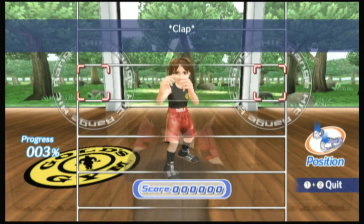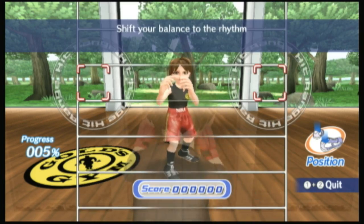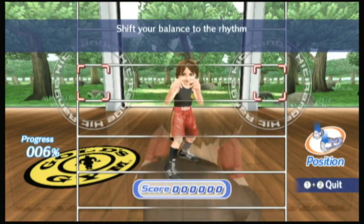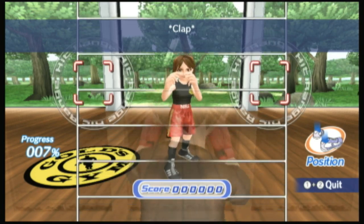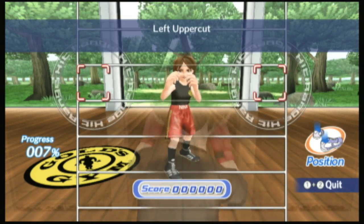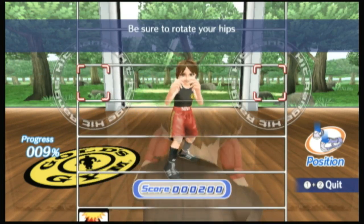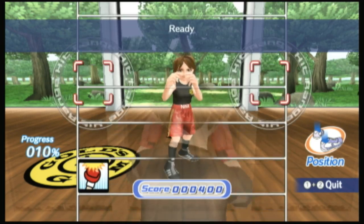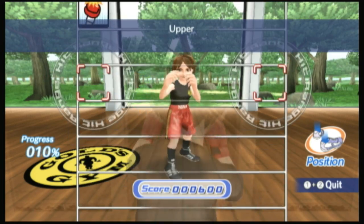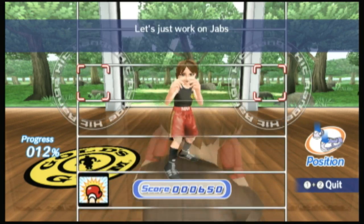If all you want to do is sit on the couch and play a first-person shooter, you're not going to like this. If you're looking for something that's kind of fun to play and keep you motivated to exercise for about a half hour to an hour every day, this is a great game disc to look at. It may look a little cheesy on the surface, but when you actually start playing it, even on the beginner level, it'll give you a good workout.